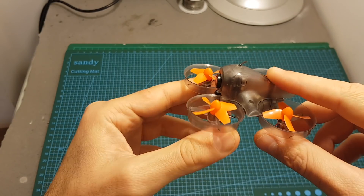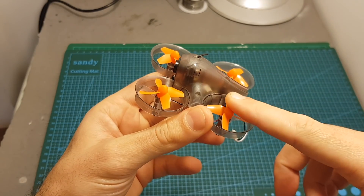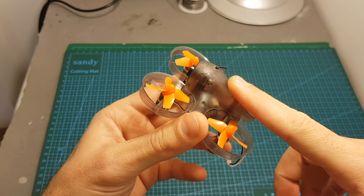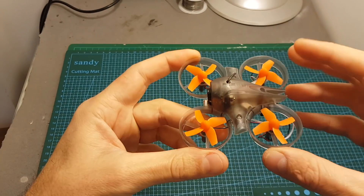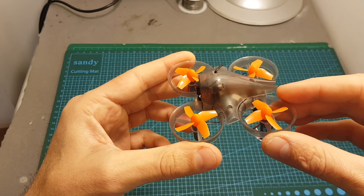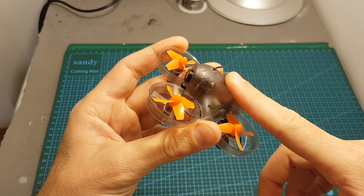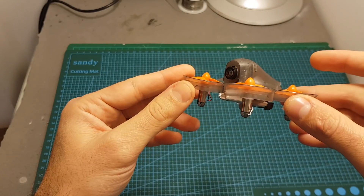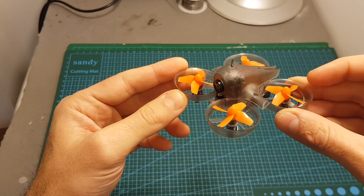Maybe FrSky should concentrate only on releasing radio products and not quadcopters, but hopefully if they continue to build quadcopters they will get better. I recommend that on the next model they use stronger motors and, if possible, include an OSD — because without it you have no indication of battery state, and there's no onboard buzzer either. An OSD would help monitor battery state and display flight data. As always, I hope you enjoyed this review and found it useful. If you have any questions, feel free to ask in the comment section below, and I'll see you in my next video. Goodbye!